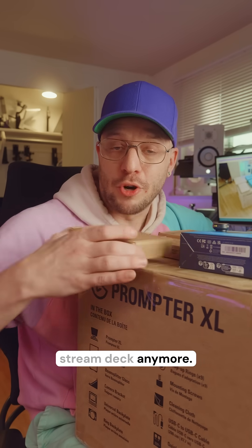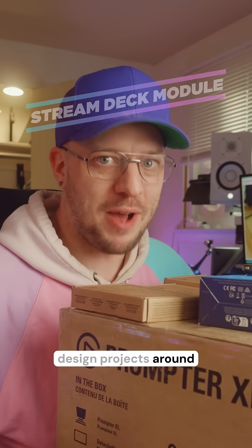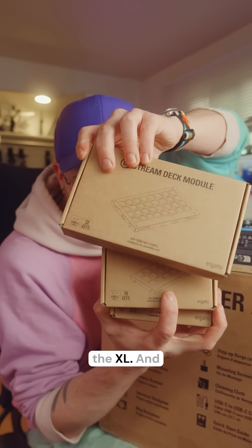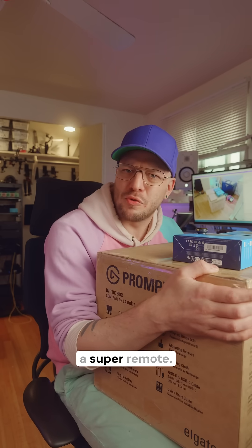You don't have to buy a complete Stream Deck anymore — you can actually just buy the modules and then design projects around them. I have a module for the mini, the regular, and the XL. One of the projects I would love to do is a wireless home assistant control, basically like a super remote.